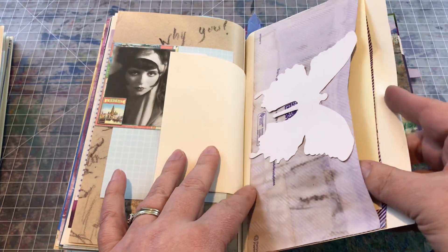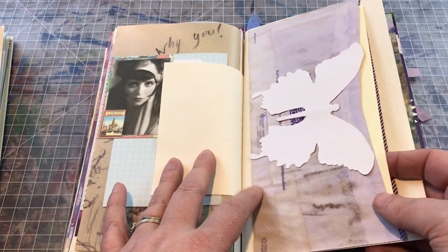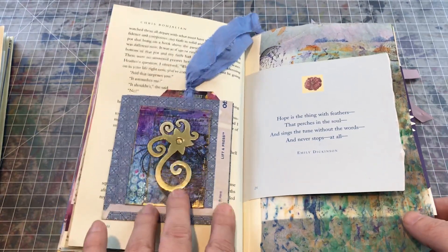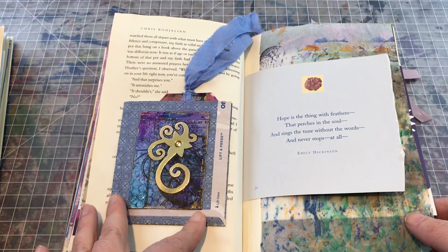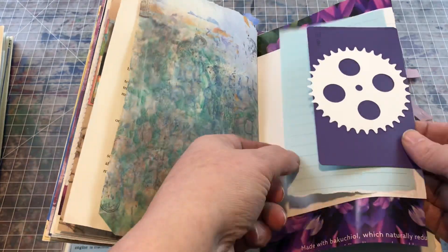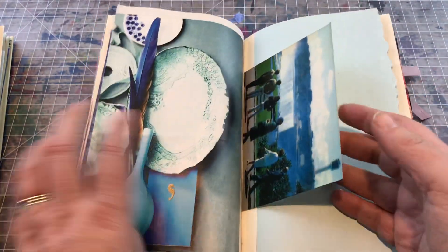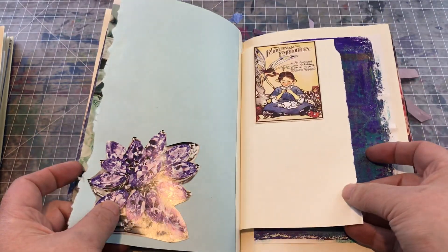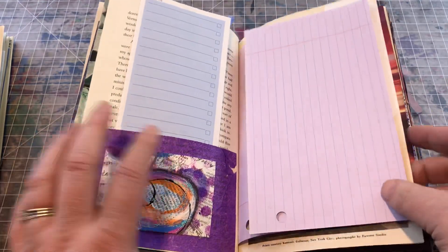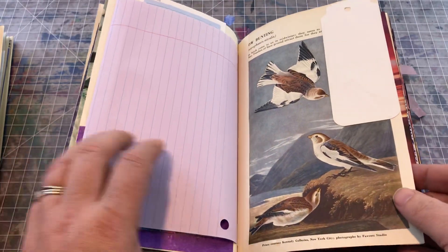These were some papers that I was dyeing and the inside ink bled through but I still like the effect. A little pocket I created — I turned an envelope inside out just so I could see the security pattern. Another little tuck spot. So yeah, this was sort of guided by the color scheme that the person wanted — lots of painted papers, pockets, a piece of notebook paper that's kind of pink.